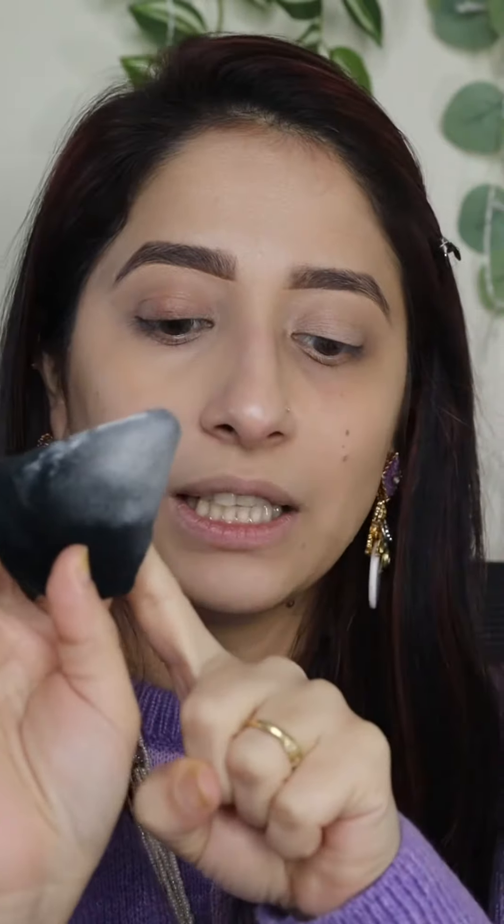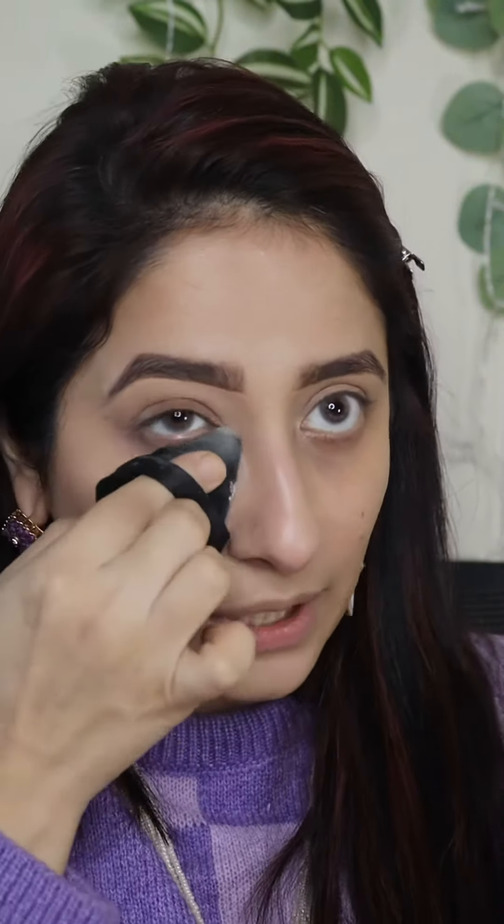Instead of applying powder directly from the puff onto your face — which can mess everything up — take the powder on the back of your hand, smooth out the excess, and then just press it onto your skin. Hopefully this helps a lot.